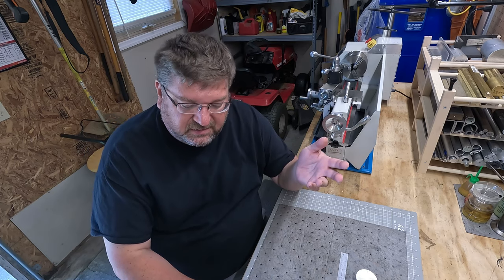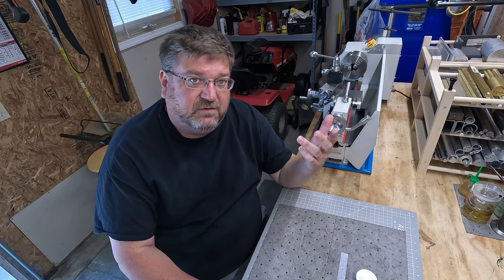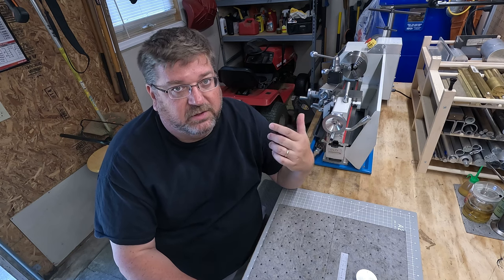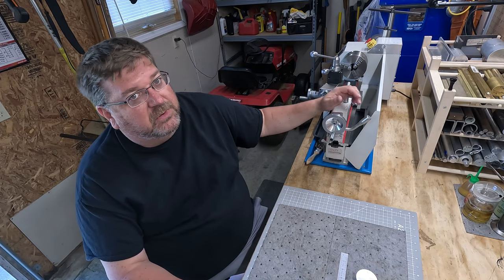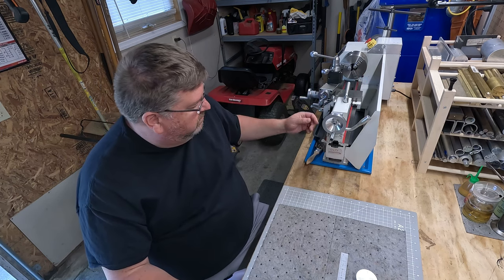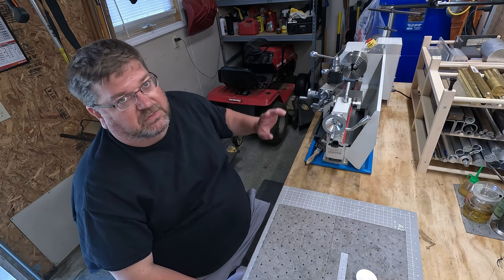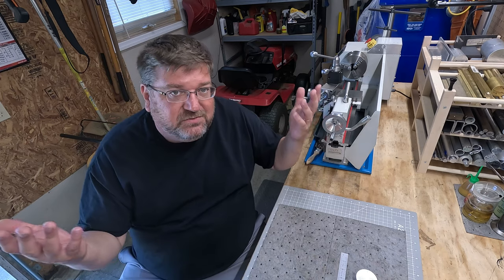Some of the problems I had with this thing: the gib — I've got videos on that, go back and watch. You might want to buy some gib stock and replace yours, or find a talented machinist to make you one. You're probably going to have casting flaws if you buy one of the cheaper no-name brands. I've got chips in the paint, paint issues, casting flaws — holes in the casting. Paint flaws, workmanship, assembly issues — you're going to have them. It's just what you're going to get.